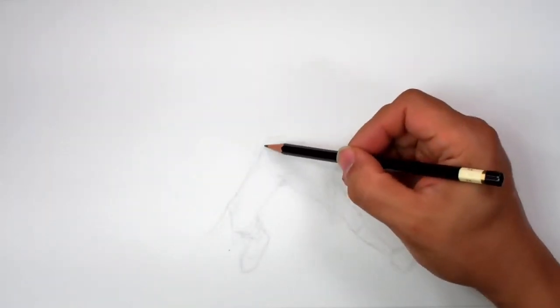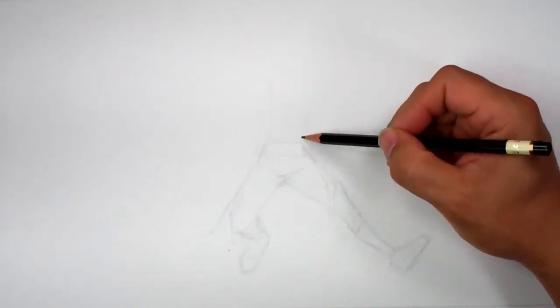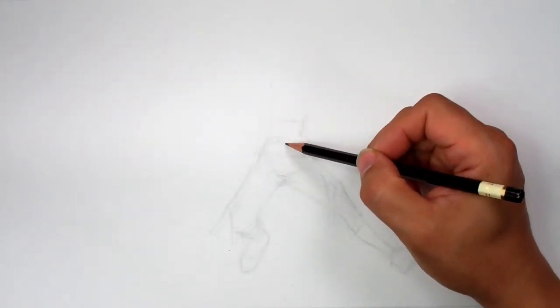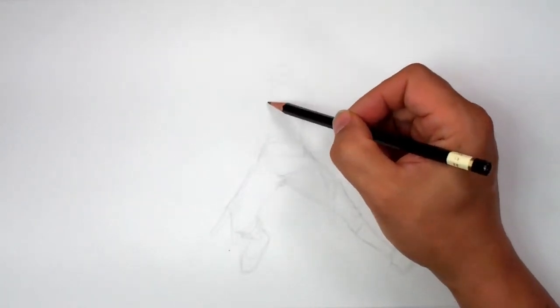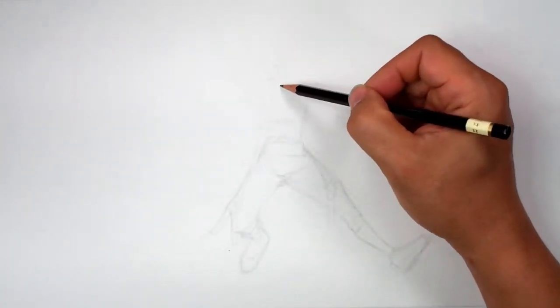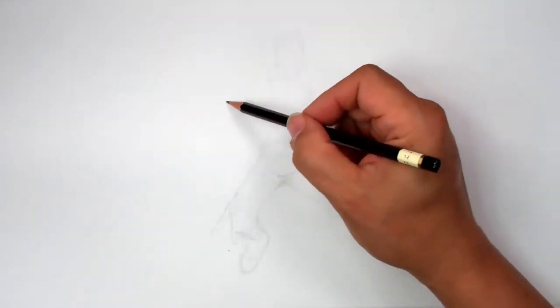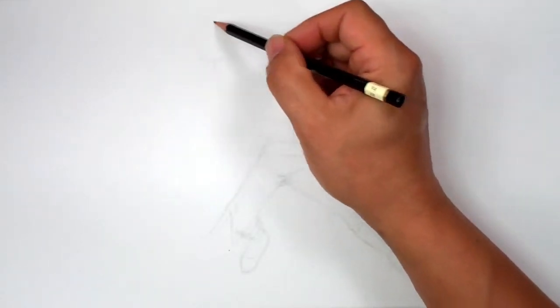Let's just draw this in there like that, then I'll come up here like this. That's not too bad for the body — I'll stick with that. Our midriff is open. Maybe she is holding a basketball — what if we do that? Would that be too crazy?